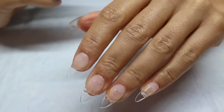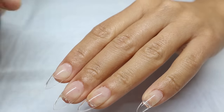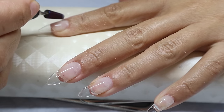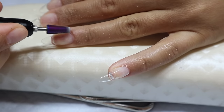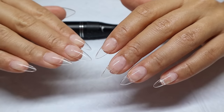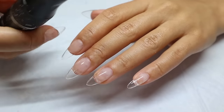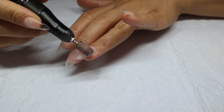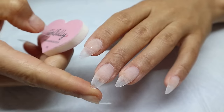All of the nails are now on. I'm going in with my e-file and my coarse carbide bit to scrape away any gel that seeped out around the cuticle areas, being very gentle on a low speed so I don't hurt my cuticles. I also repeated all those steps on my other hand off camera. Now I'm using my sanding band to buff away the shine on all the nails, and a buffer to make sure everything is smooth, especially around the tips.